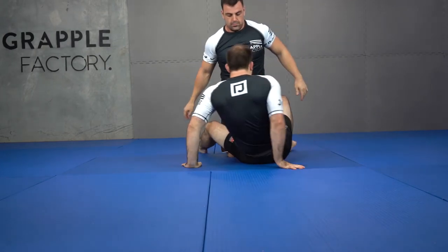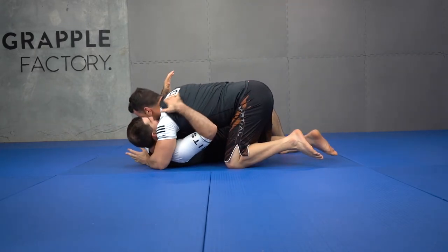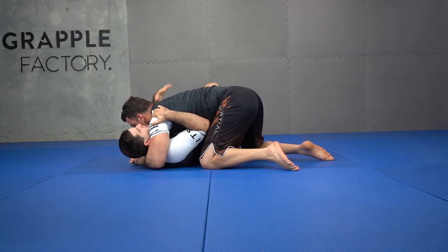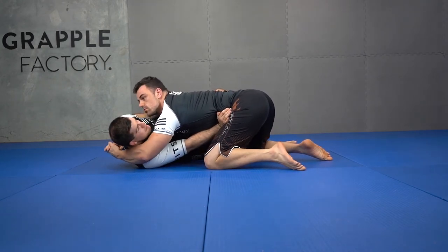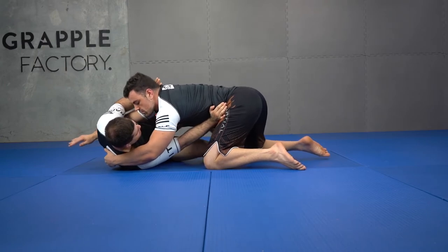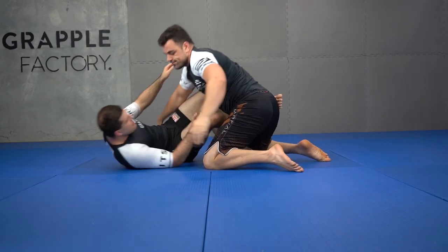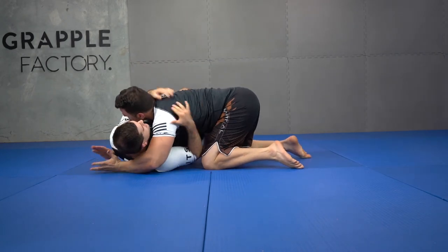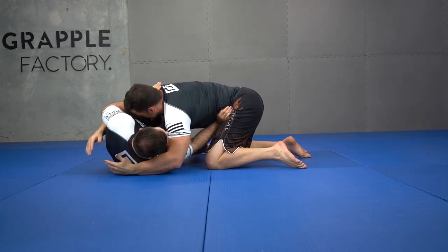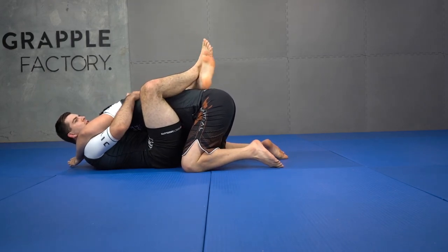I'll go a different angle — we'll go diagonals. So from here, elbow inside, I now get my top V frame, I hip escape away. The top knee inserts and I've got my hooks in guard position. Or my bottom knee inserts and I come through for my closed guard position.